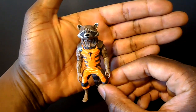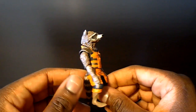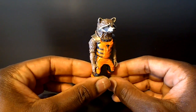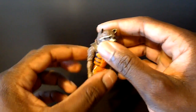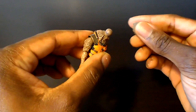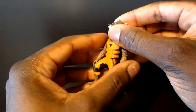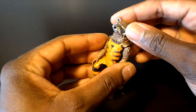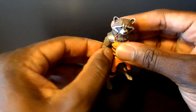Fast forward to the Marvel Legends Guardians Groot Wave Rocket Raccoon, and you have a really nice looking figure. Like I said, I like the way he looks in a vanilla stance — his arms can go to the side and he's a nice looking figure — but they went backwards as far as articulation is concerned. The head is on a ball joint technically, but because of how they designed the neck, the head can't really rotate like it could on the previous comic accurate version. When you turn the head it just looks silly; there's no pivot to it.